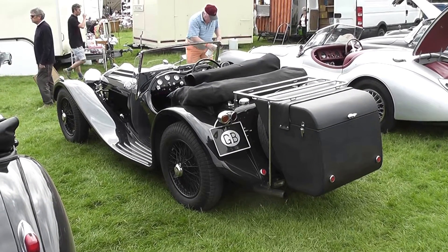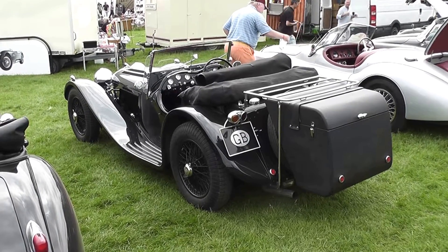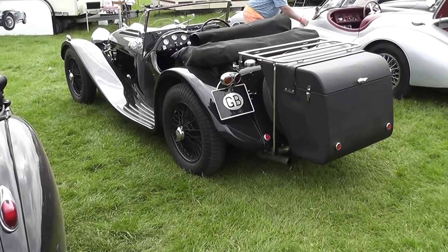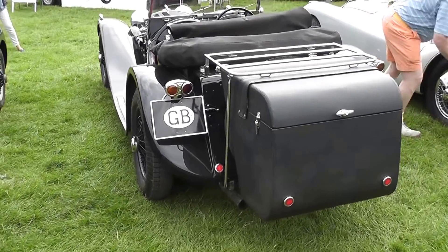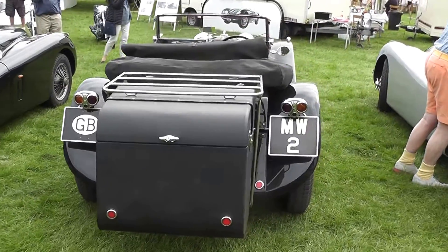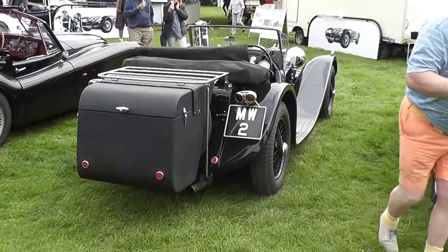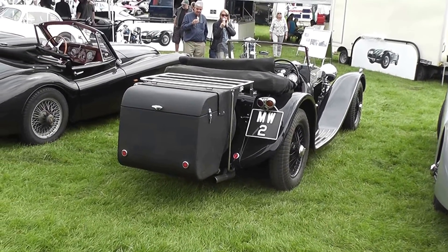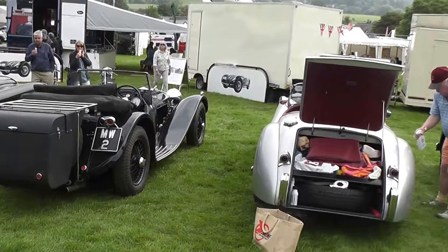They really do look like the originals. This one's got a boot that you put away for the weekend. And it's lined up with some more XKs.